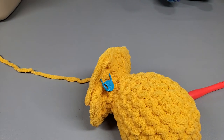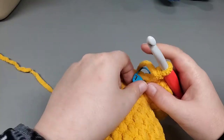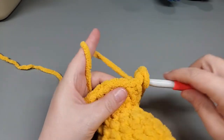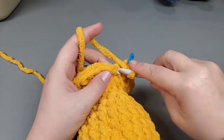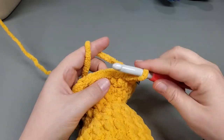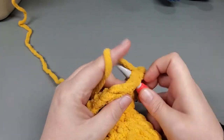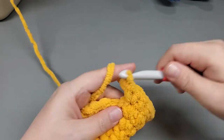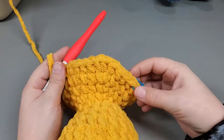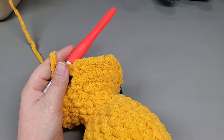That was round 15. Now we're on round 16 - same concept. We're going to single crochet into four and then increase. So 1, 2, 3, 4, then increase into the next. Repeat that pattern. I think you guys have got the single crochets and increases pretty good, so I'm going to finish off camera to keep this video from being two and a half hours long.